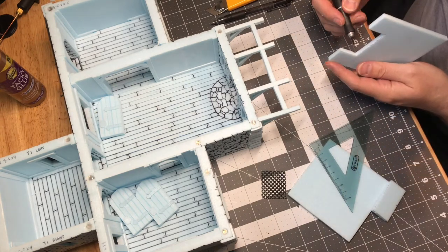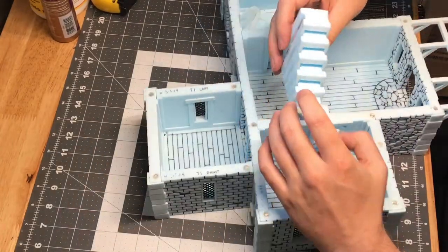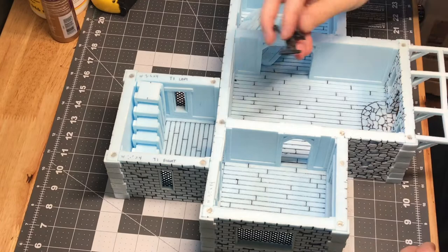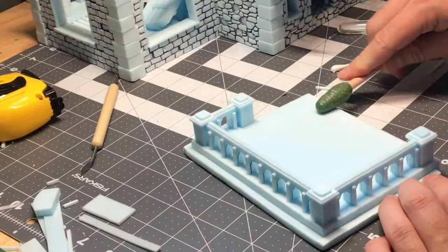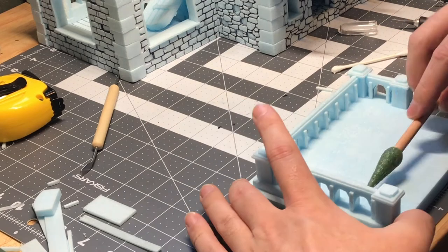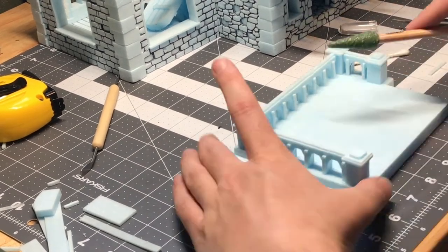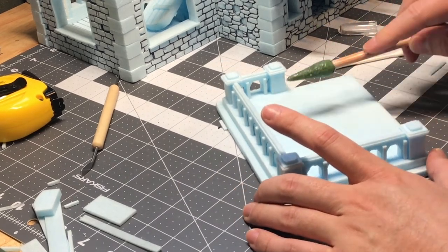After this I went ahead and designed some stairs. I built them for function over looks, so they look a little cheesy to me, but they work because a mini can stand on each individual tread. That's going to be it for this video — please like and subscribe, share it with your friends, and I'll see you in the next video where we start to paint. I was so excited to get to painting — it took a long time to get there, but I'll catch you in the next video.